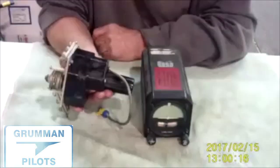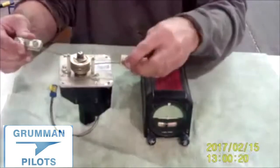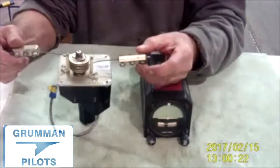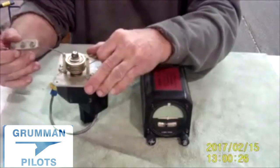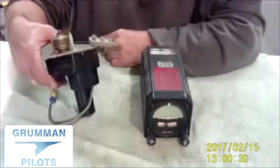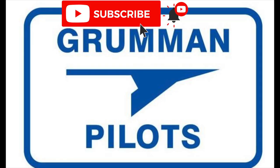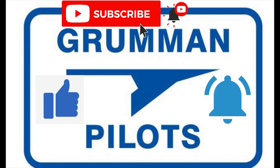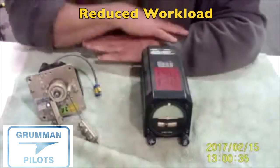We're going to talk about autopilots today and show you some pictures. The ones you're seeing right now are from Century One. We're going to look at putting one in your airplane — if you don't have one, pick one you like and have it installed. If you already have one, can you reuse any components? Probably not. Please subscribe, hit the like button, and hit notify to stay current with our content.